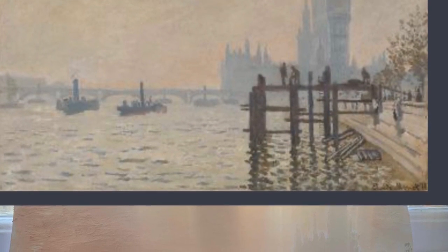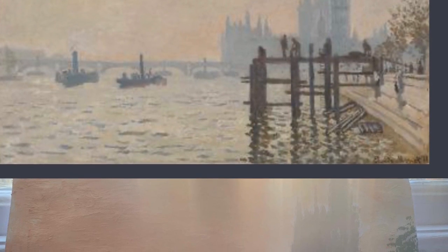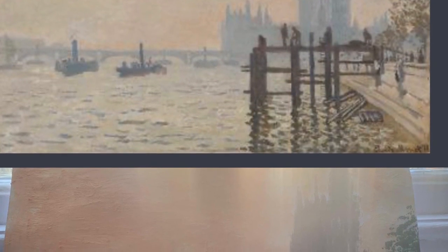Here is how mine turned out. I'm really looking forward to seeing yours. Thanks for watching and I can't wait to see you all again soon.